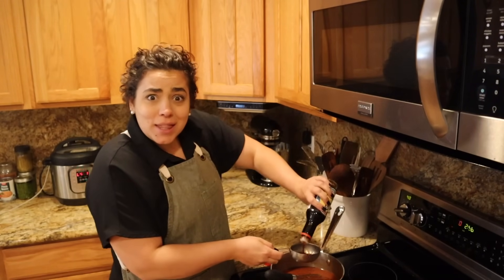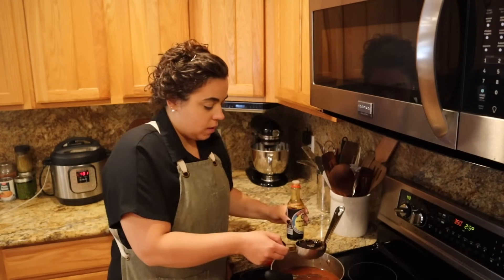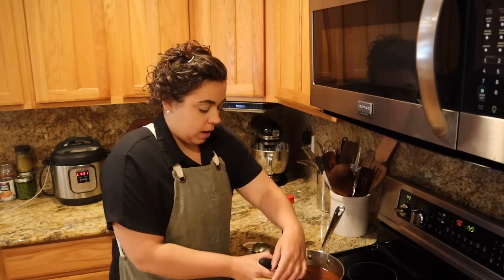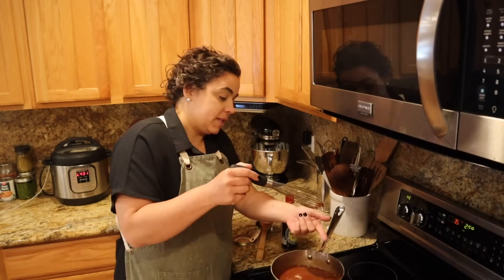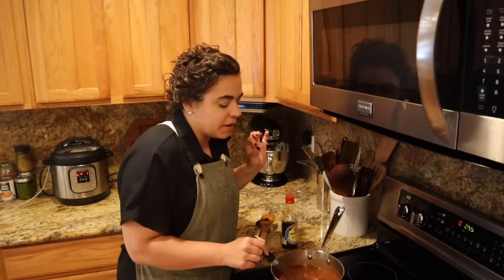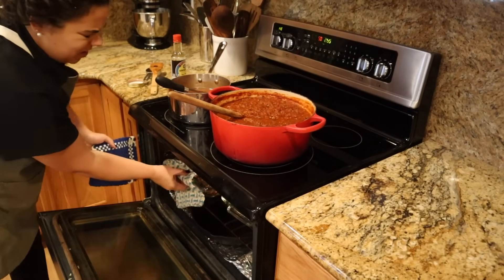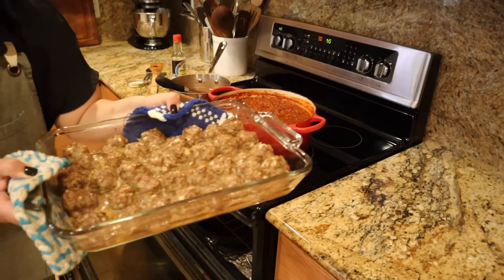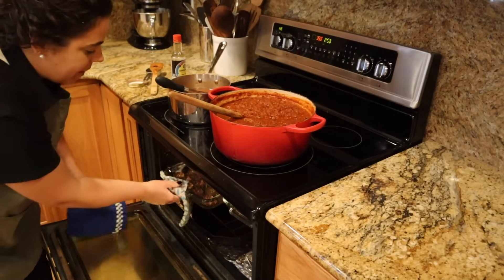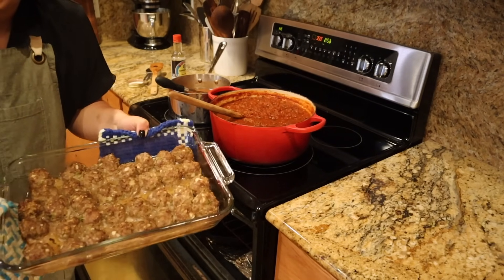Half a cup of soy sauce goes into the sweet and sour sauce — I mixed it up and gave it a taste test. It's perfect. Our meatballs are done; I could smell them when I walked in the house. I'm going to take them out of the oven and drain a little bit of the grease from the bottom of the pan.